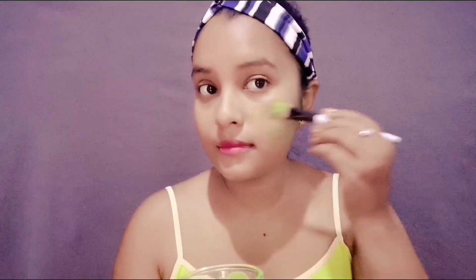Now apply this mixture all over your face and neck in thick layers. Spinach face pack will help eradicate pigmentation over time and also reverse pollution damage while giving your skin a glow. Omega-3 fatty acids in spinach moisturize the skin.